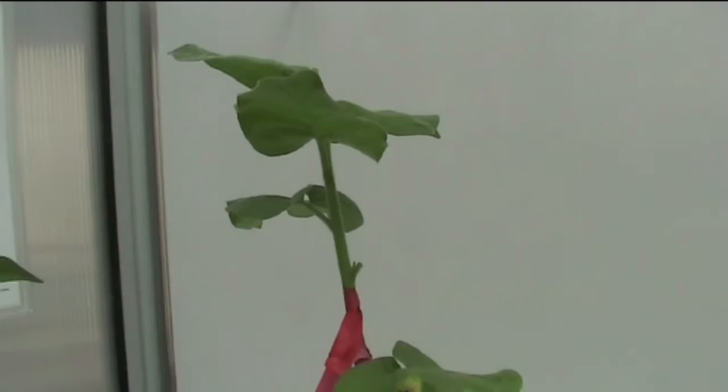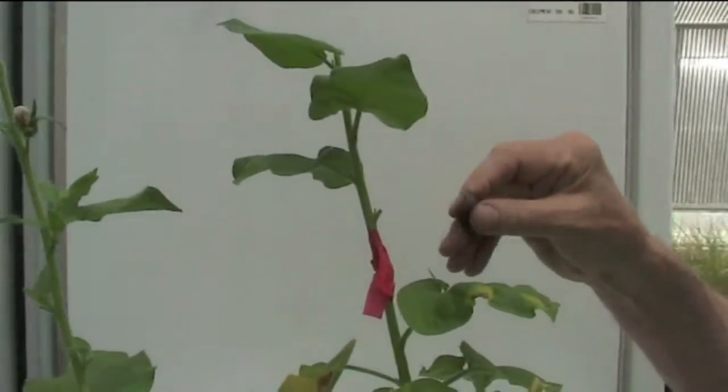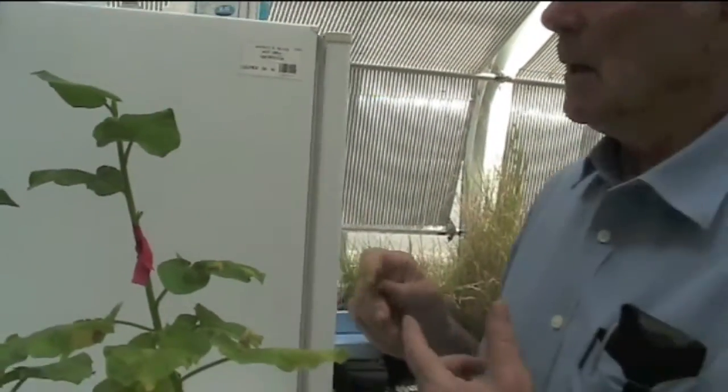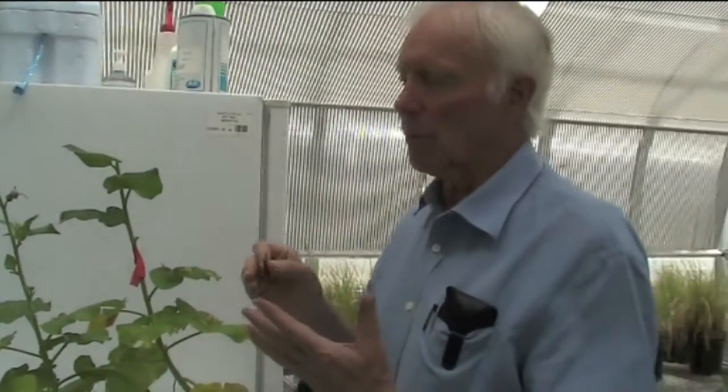This technique can be used with dicotyledonous plants which have vascular bundles. Unfortunately we can't use this technique for monocotyledonous plants where we have parallel venation. This method allows us to transmit viruses which are contained in certain tissues such as the phloem but don't actually get into the leaf sap when we extract it. So this is a better method for ensuring transmission of a symptom even when mechanical inoculation fails.